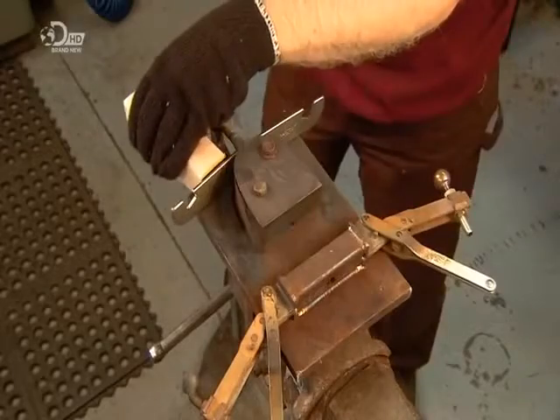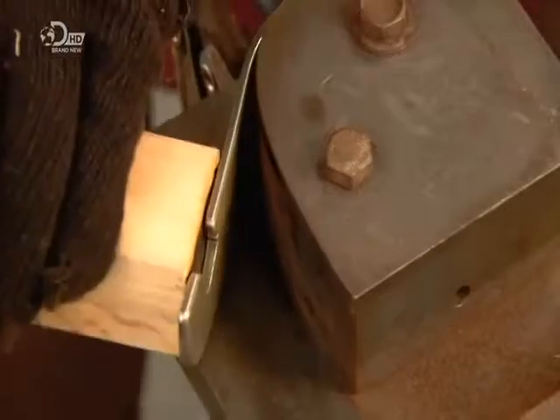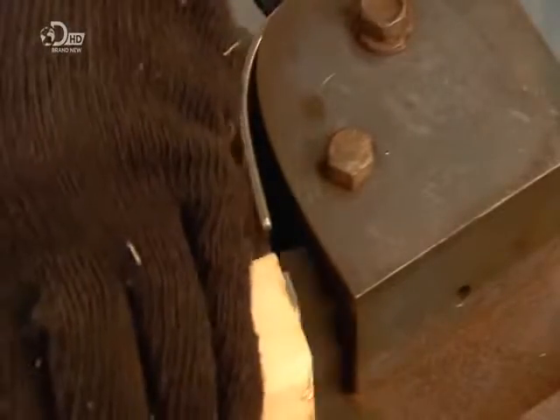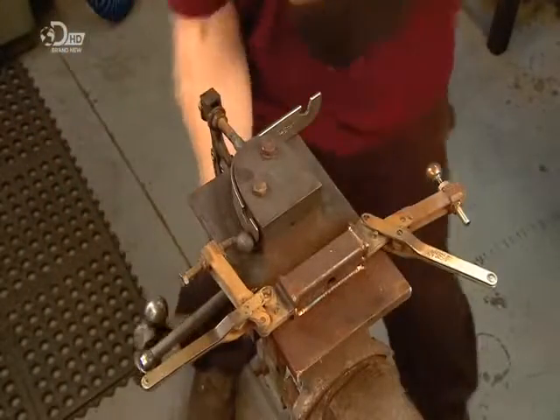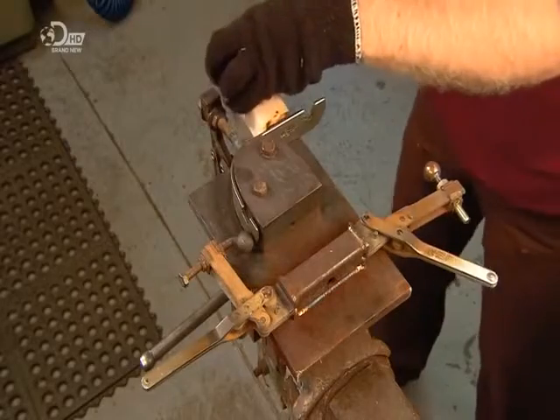Next, they hammer the piece around a steel block, cushioning the blows with a piece of wood to avoid marring the surface. The block is shaped exactly like the heel of the boots for which the spurs have been ordered, ensuring a custom fit.